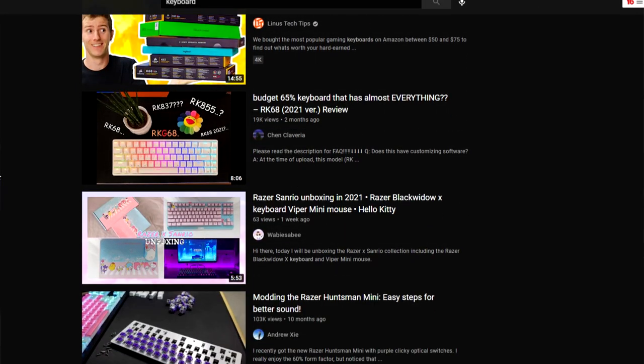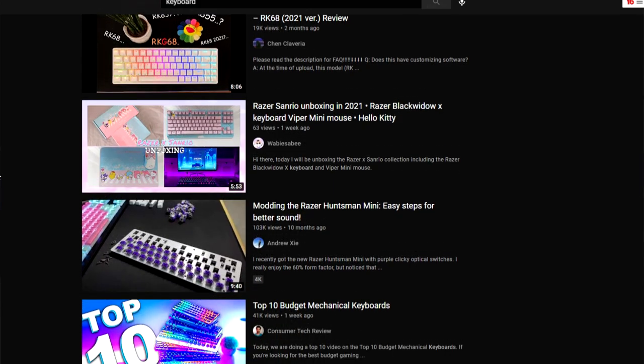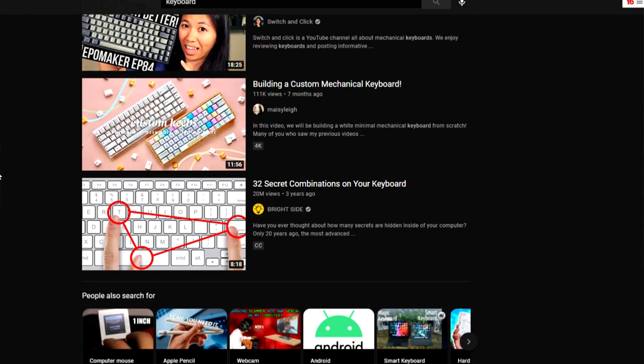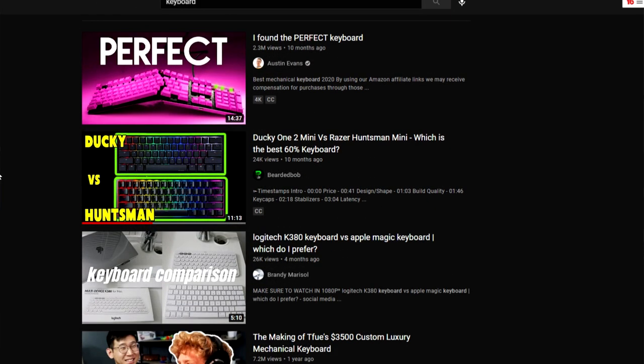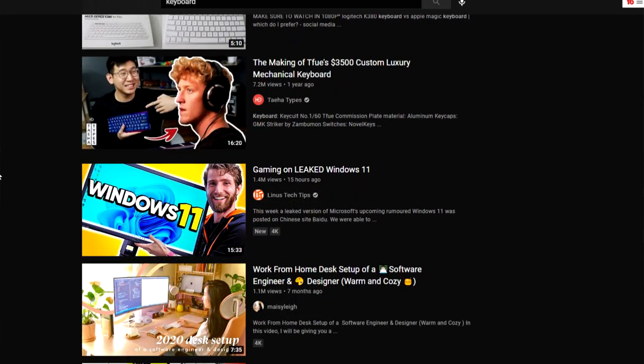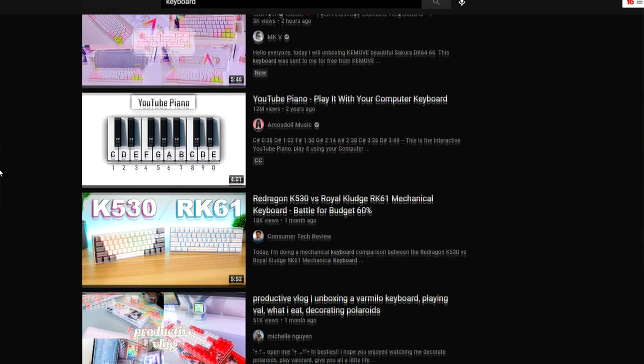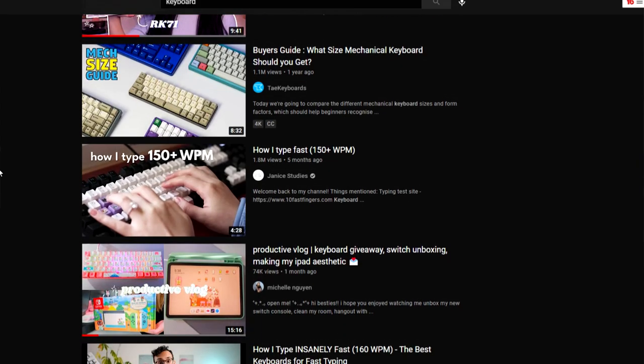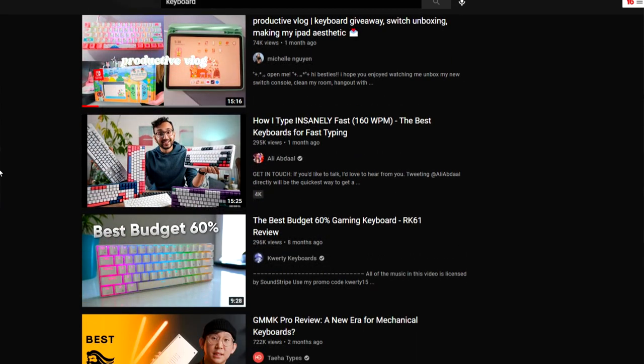I didn't go with the full custom keyboard because that's a little bit too much for me. I went down the keyboard hole, and there's a lot to keyboards that I just did not know. There's like different colored click clacks, and it's amazing — pretty intimidating for a beginner like me, so that's why I didn't go with all that.